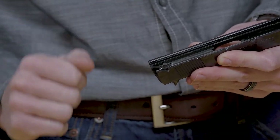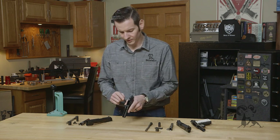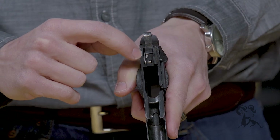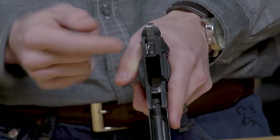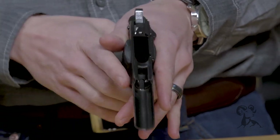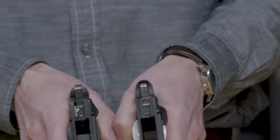So let's take a look at how it works in the frame. On the frame, you'll notice on the right-hand side of the disconnector, there's that arm that protrudes up, and that is what cams up and presses on that firing pin safety. Taking a look at the Series 70 frame, that's not there — it's just blank.